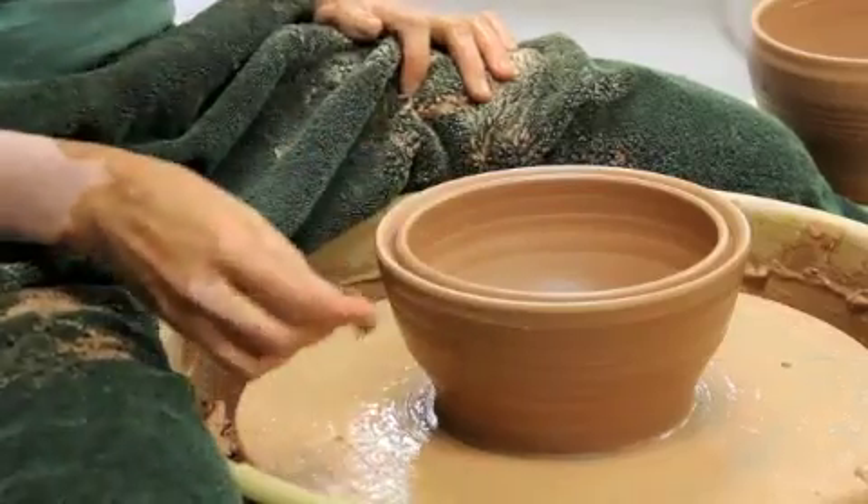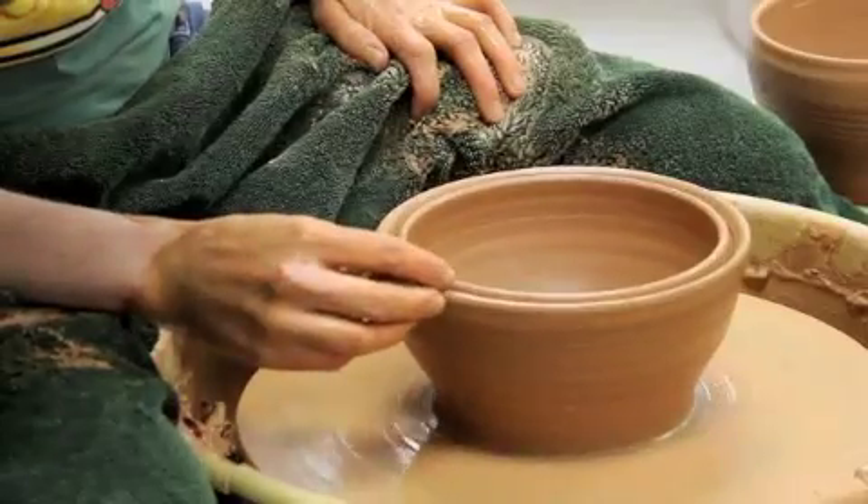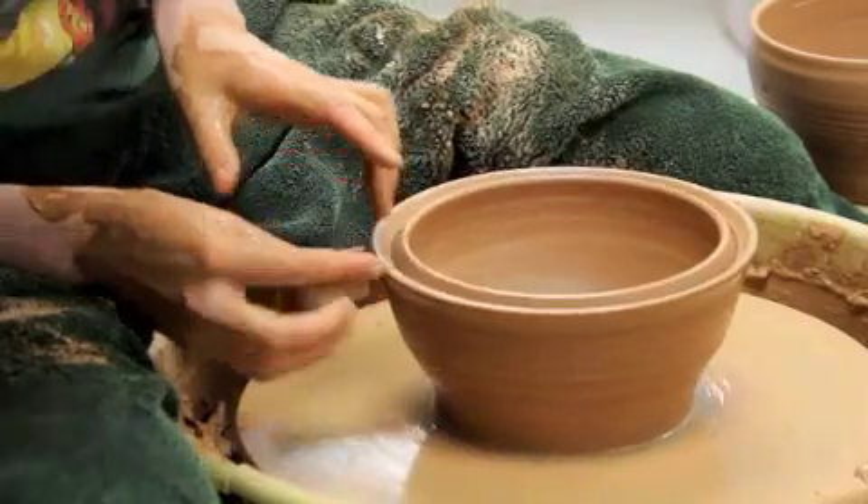With the wheel stopped, after I've compressed that rim, make sure you check the edge as well — because I didn't really look over here at the edge, and I didn't realize that I had a roughness there.